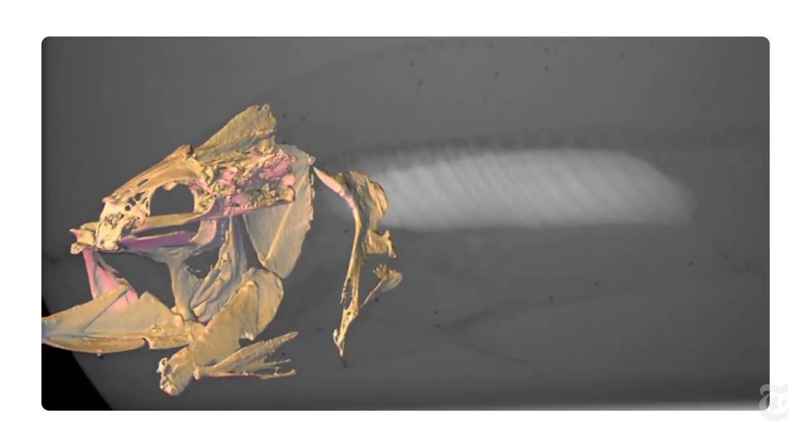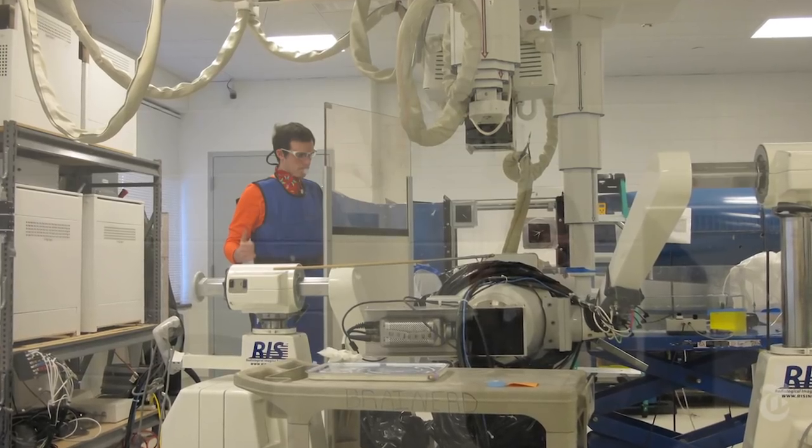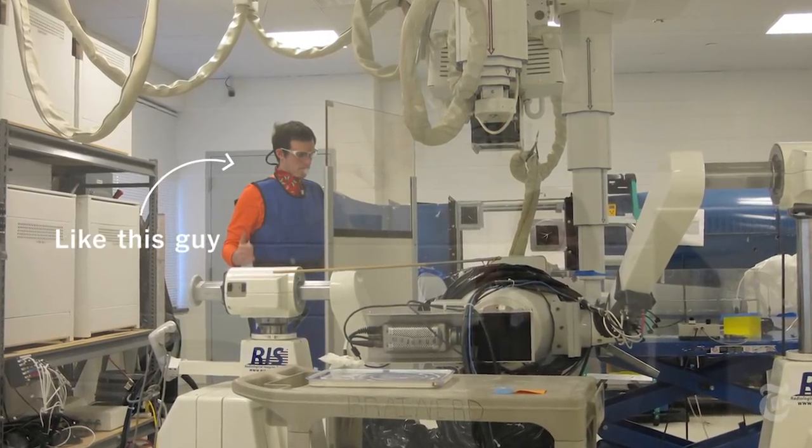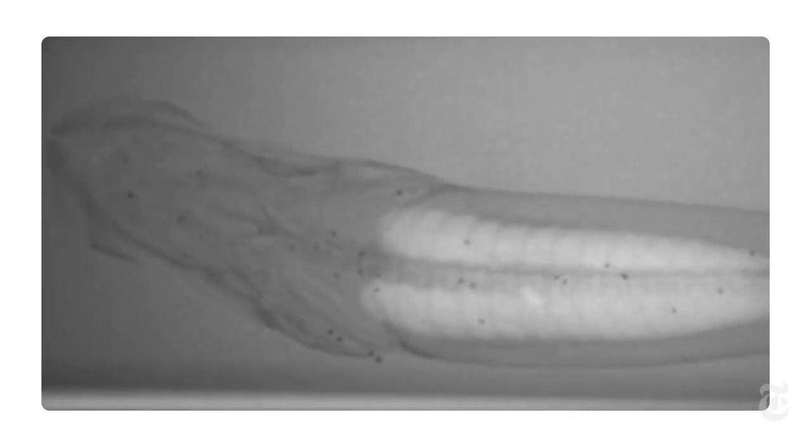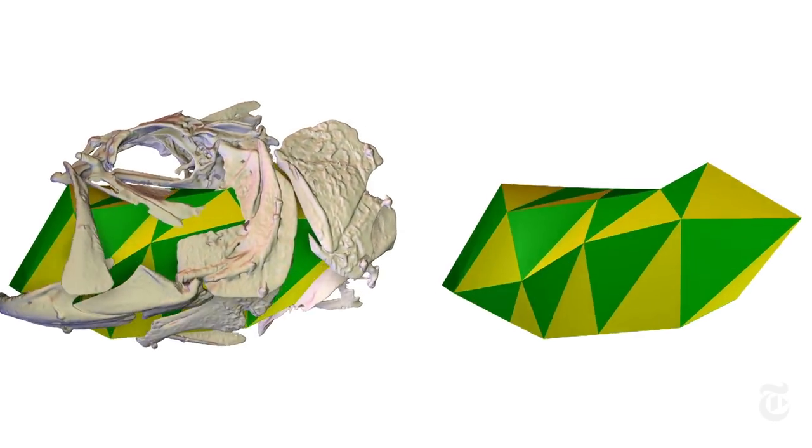Researchers at Brown University used X-ray video and motion-capture animation, and they came up with the most exact representation so far of how that fishy four-bar linkage works.